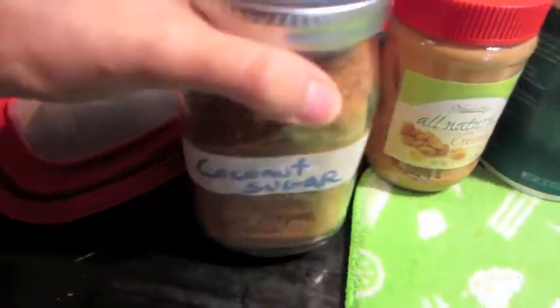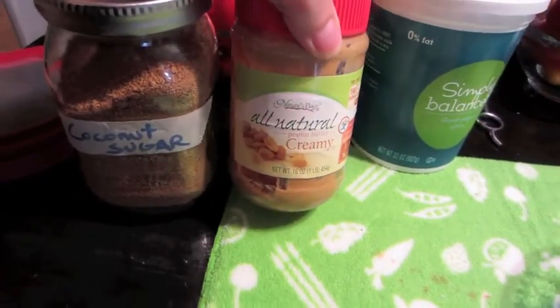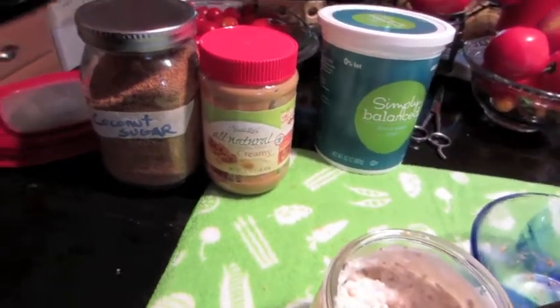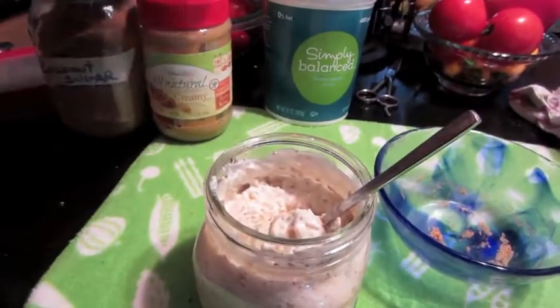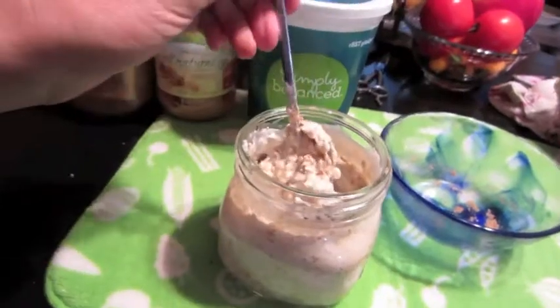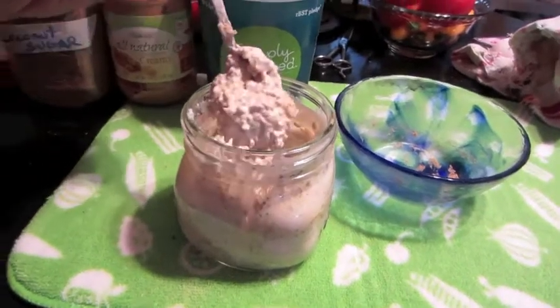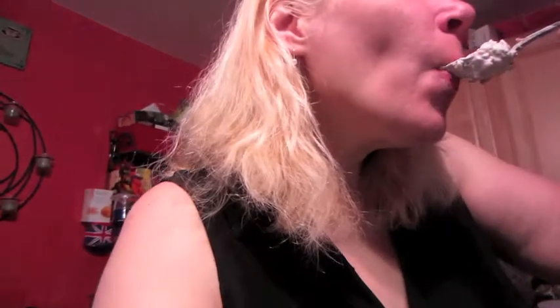It's a double peanut butter situation! I put a tablespoon of PB2 powdered peanut butter, then a tablespoon of coconut sugar, and put it in the microwave with about a tablespoon and a half of regular natural peanut butter, melted that together a bit, used some plain Greek yogurt from last night, and mixed it all together.